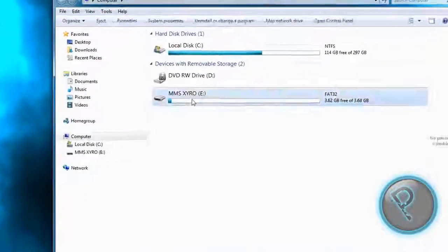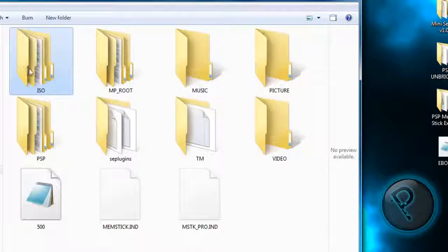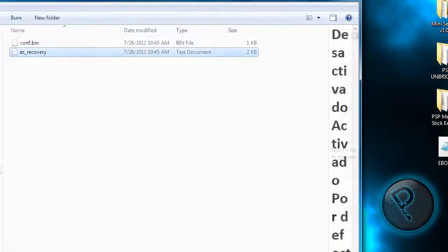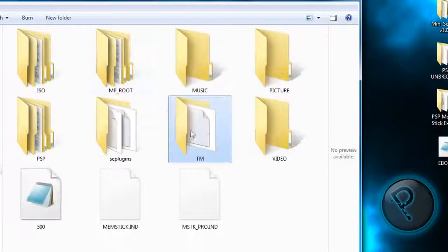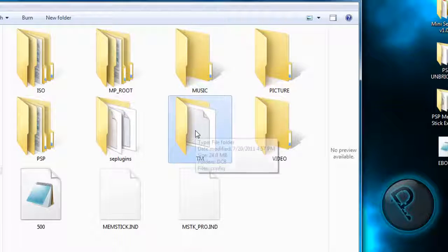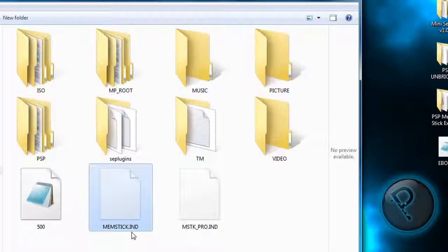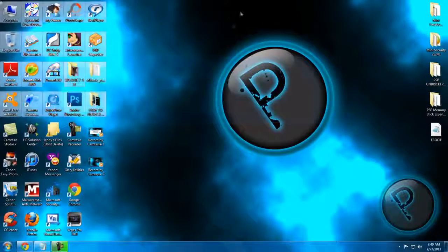Now open it. You should see an ISO folder and a Video folder — that's normal. ISO, Music, Picture, PSPC, Plugins. There's also a TM folder — this is important because this is the file you need to downgrade. The file that will pop up the 5.00M334 installer, the 5.00 official Eboot file, Memstick.ind, and Mstk_Pro.ind.